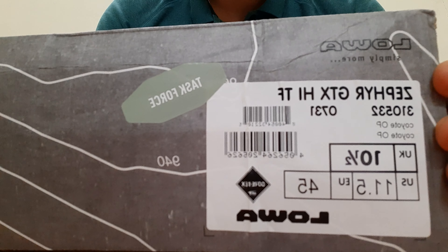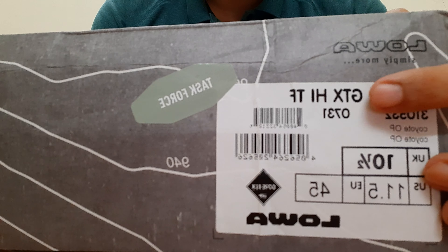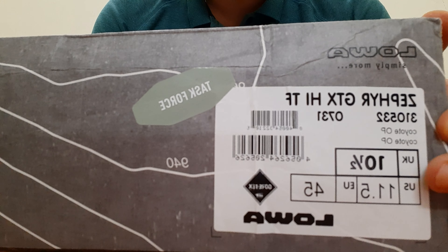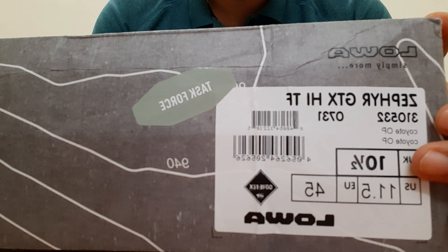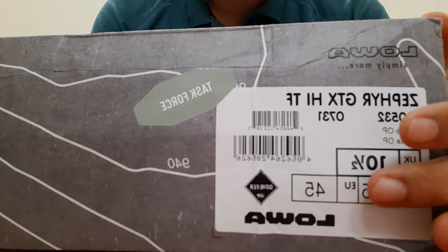This is the information on the box. It says Zephyr, Gore-Tex, high — that is more than 8 inches — and task force. The sizing is a UK 10.5, which is the right size for me, and it also translates into a US 11.5 and an EU 45.